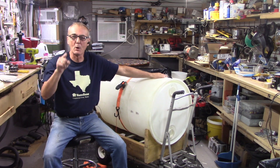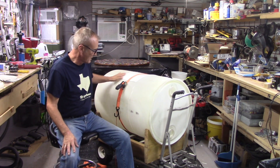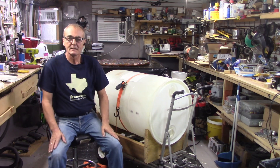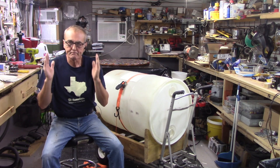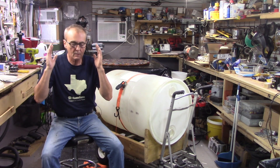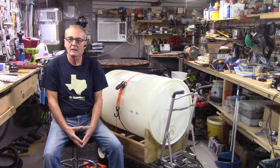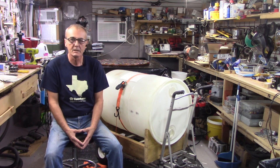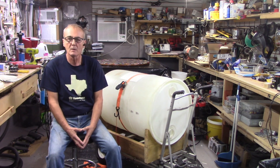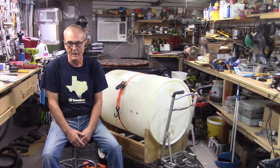Welcome back to part two. We're going to continue to build this fermenter and I just want to welcome everybody — all you distillers, hobbyists, brewers, all of those forms of art and skill. This is your channel, your outlet. I'm your humble host and please keep the comments coming. We are definitely responding and learning from them.